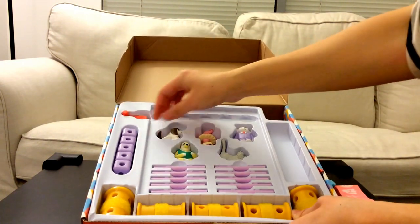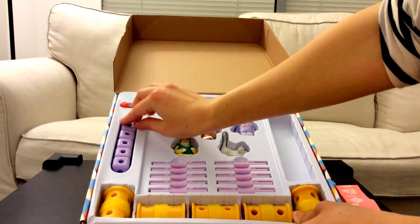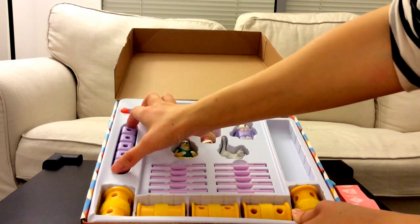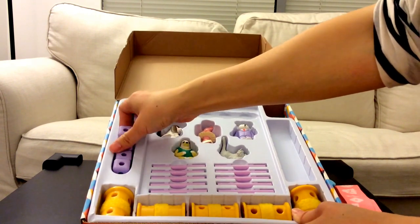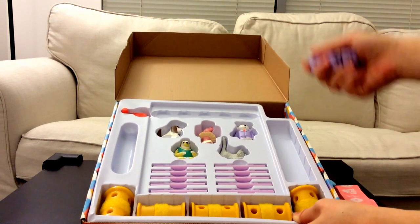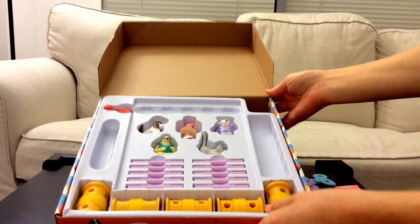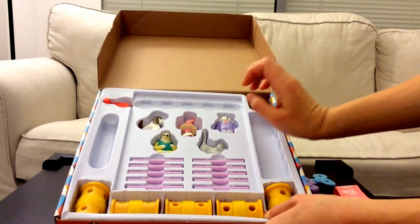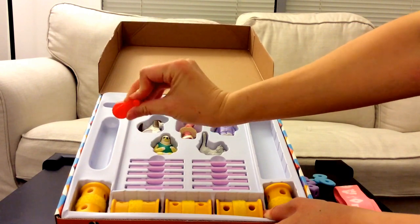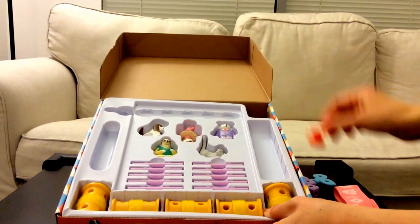Then we have some blocks. How many do you think? We have five blocks. Looks like five is starting to be a theme — we have five blue circles and five purple blocks. And we have a little crank, like a turn-knob crank.